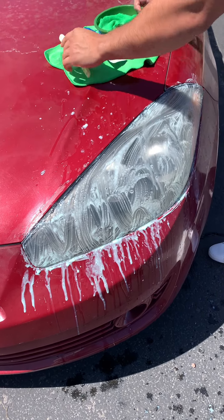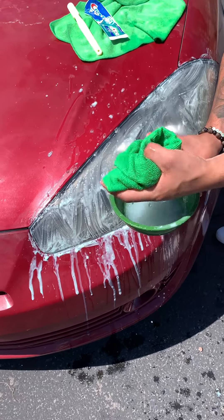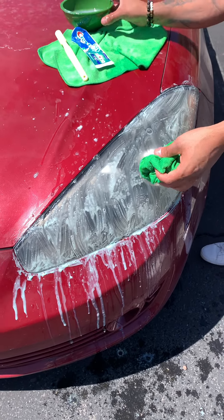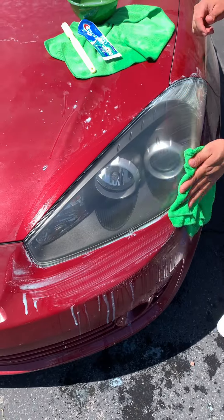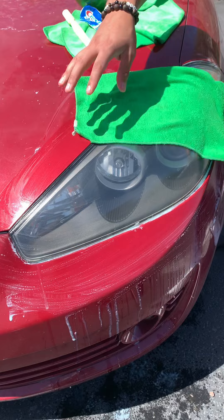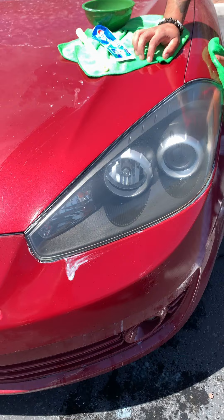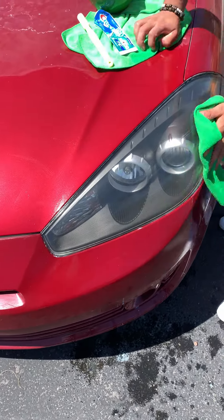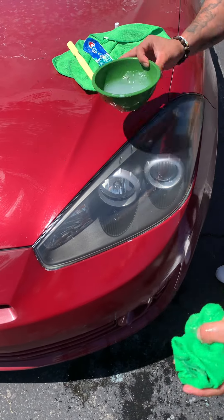Now with the help of our rag — I have a rag right here — I'm going to go ahead and squeeze it. Now we're gonna start wiping it out, look at that. We're gonna wipe it down just like that. You want to make sure you get it off your paint — you don't want toothpaste on your paint or anything. We're gonna do a final wipe just to remove all the toothpaste.